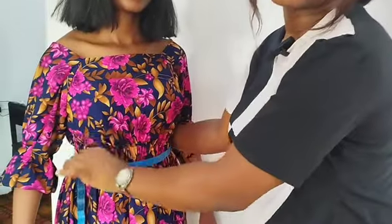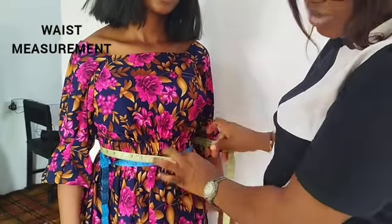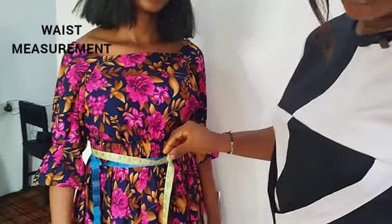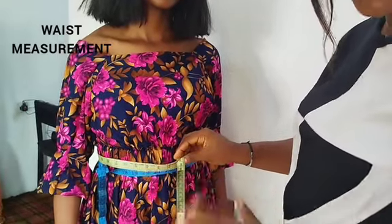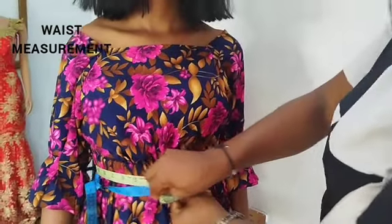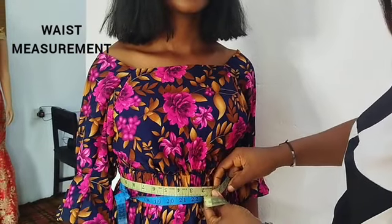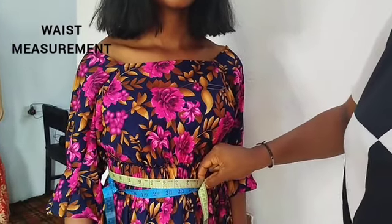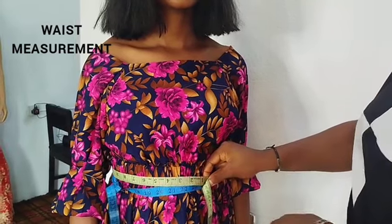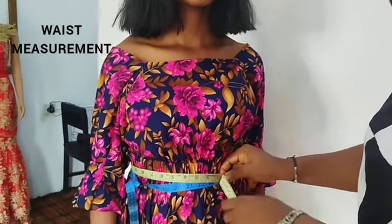Next you will get her waist measurement. You will take the tape round her waistline where you tied that initial rope or sash or extra tape. So you take the tape round it; let it not be too tight and let it not be too loose, just like you did with the bust measurements. Make sure that a finger is inside so that it will give it the needed allowance. That is the waist measurement.